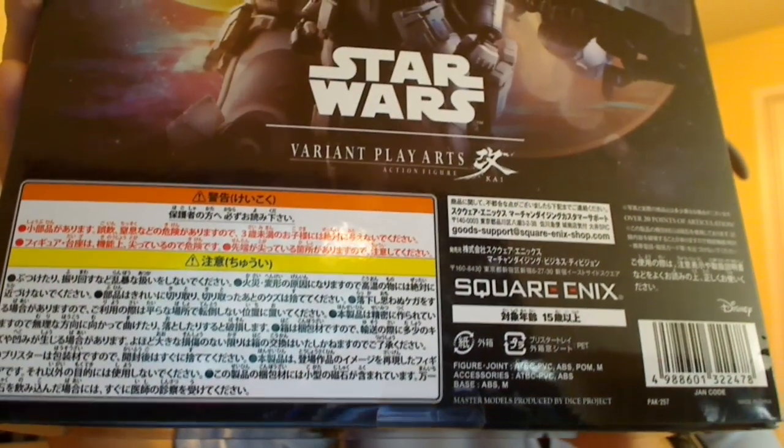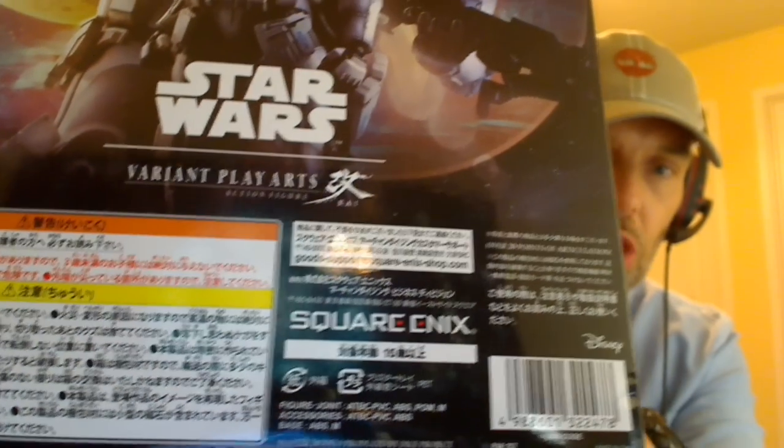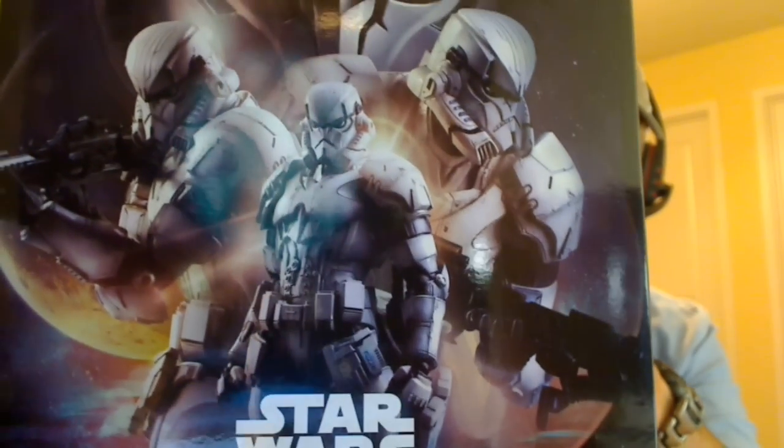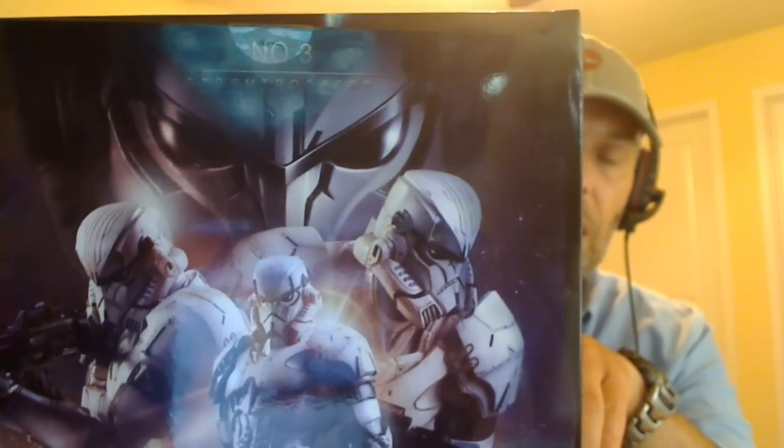Not much else I can really show you here. Lots and lots of Japanese on the back — very hard to read. Is that Japanese? I think it is. Square Enix obviously designs these and pulls it all together, but just the design particularly of the Stormtrooper grabbed a lot of attention when this came out.